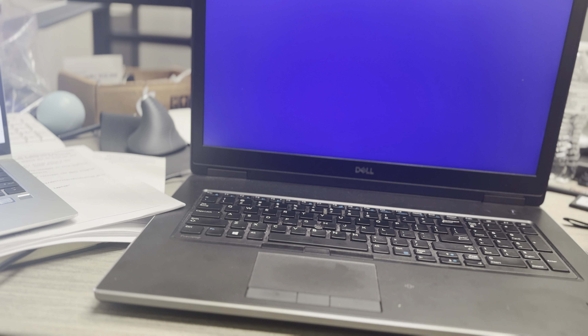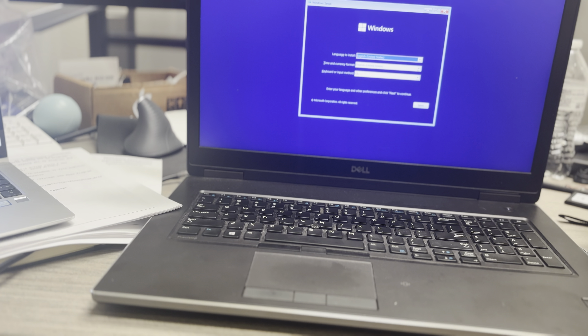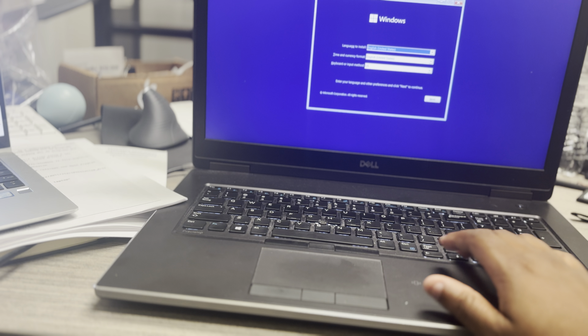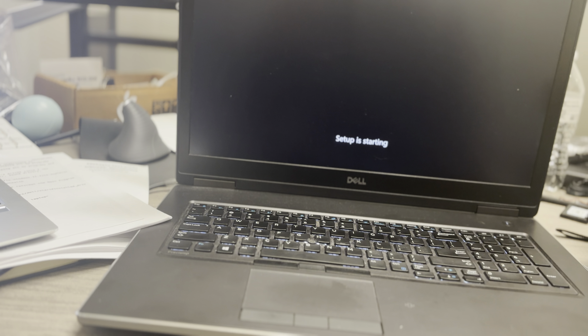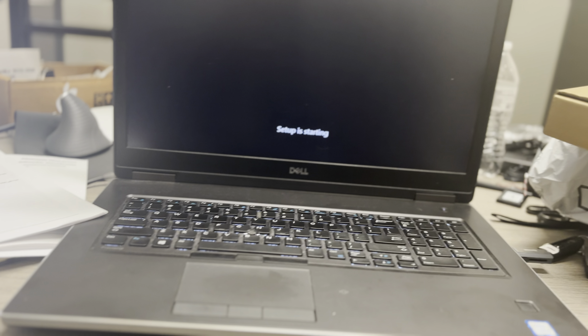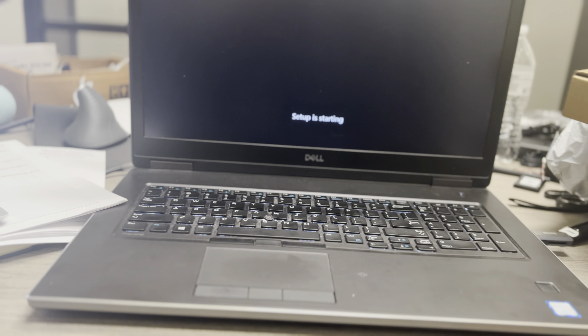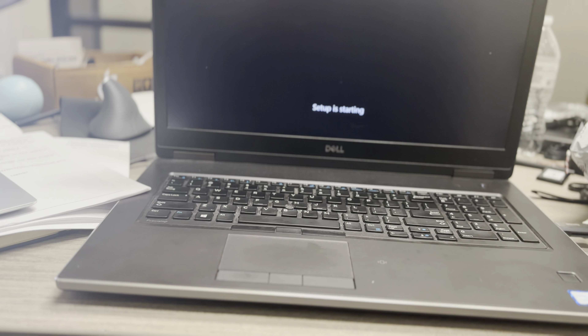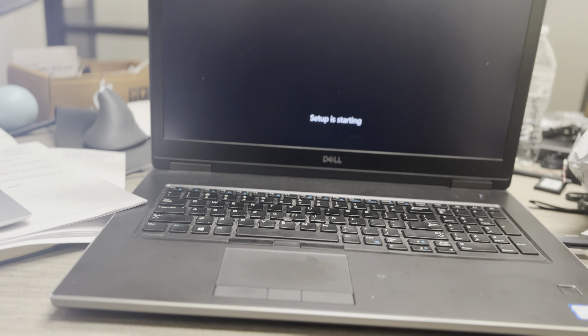We're going to boot up into Windows 11 and get this resolved because this system was having some problems. Look at that — we're going to boot into it, install, and now we're in setup. This is how you reformat a drive: take Disk Genius, put it on a bootable disk, plug it in, and it boots from the disk. You make USB the boot device.